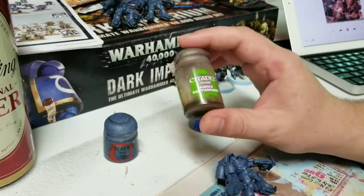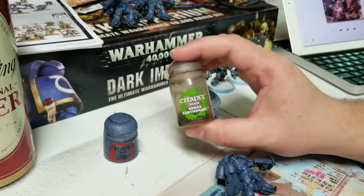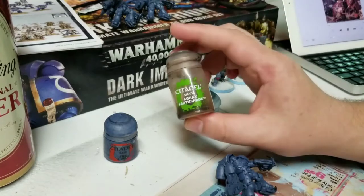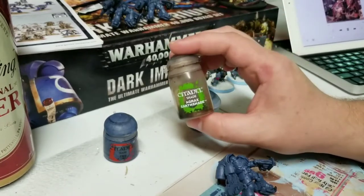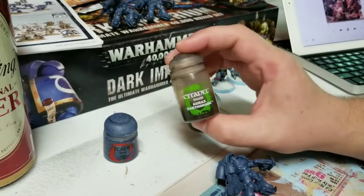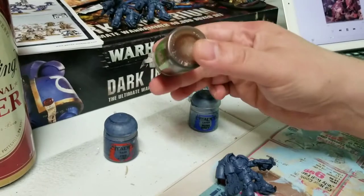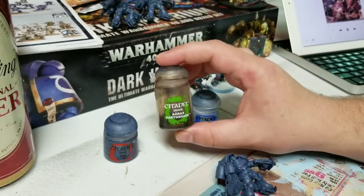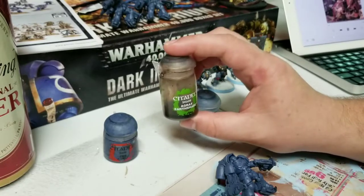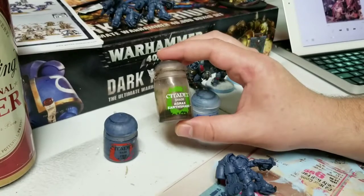Citadel makes a great line of shades. They're the only shades I use, the only washes I use, because I've just never found another company who makes them the way I like. Say what you want about the rest of their products — this is certainly one they make well. The most all-purpose shade is Agrax Earthshade. Nuln Oil is black — those two are all-purpose and you can use them for lots of models. In this case we're going to use Agrax Earthshade, though you could use Nuln Oil if you wanted to. It just comes down to preference.